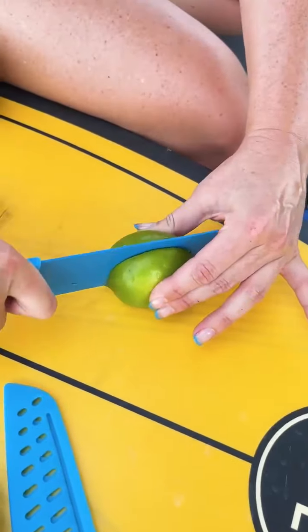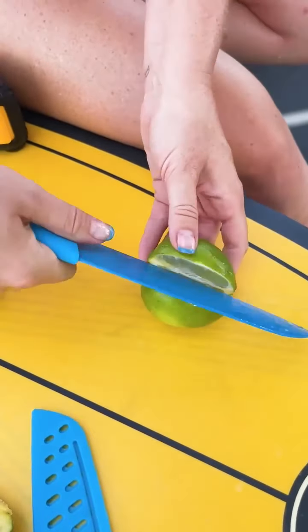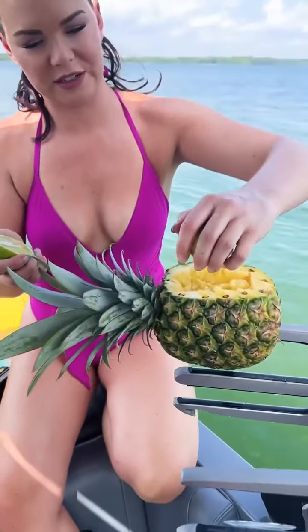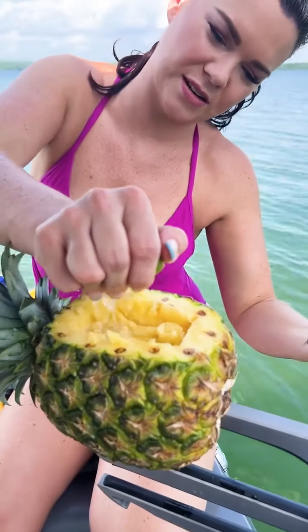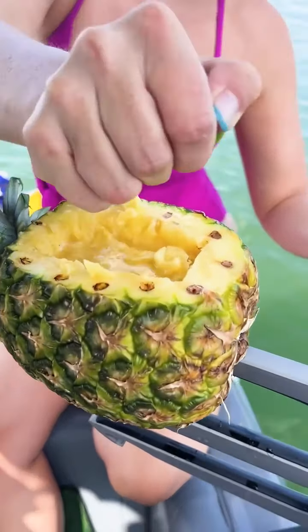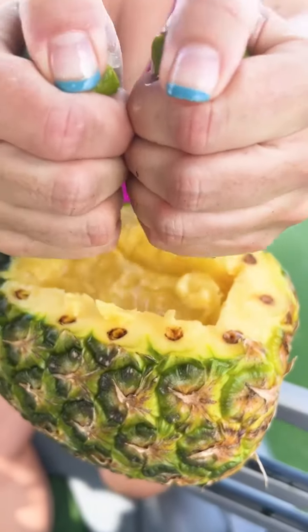Look at this — we're going to cut this lime right in half here. We're going to squeeze this in here. You're going to ruin the pineapple! Squeeze this one. I was going to eat that. You are going to eat it — it's going to be amazing.